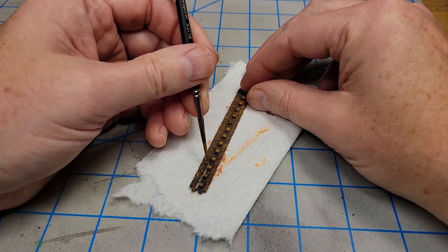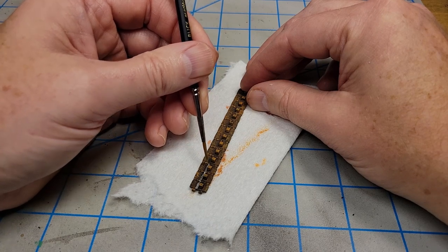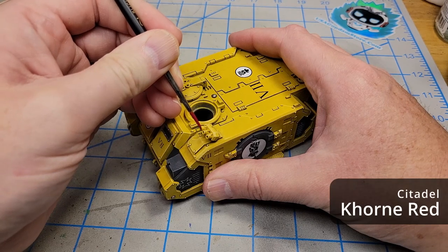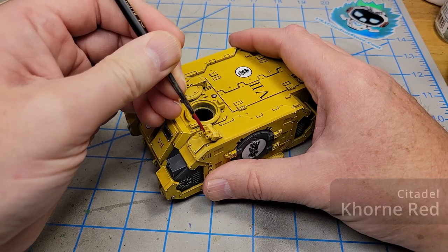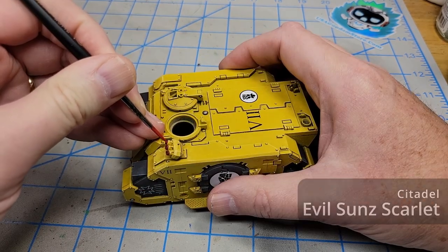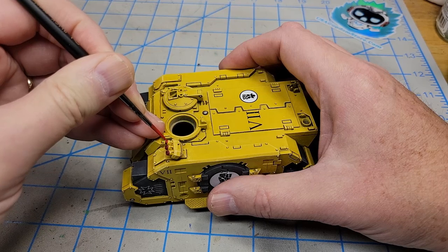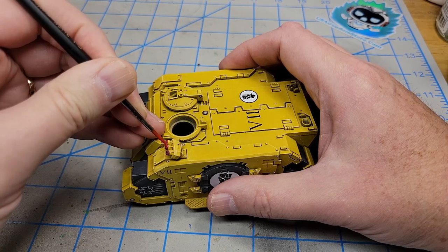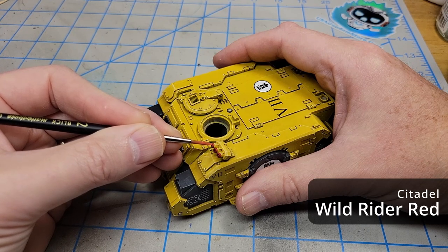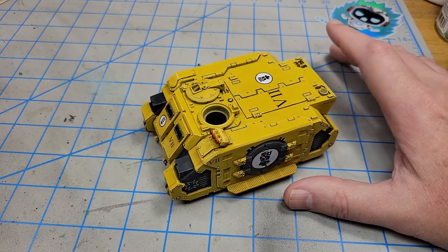I know this will look a little weird at first, but once we get all the weathering on top it's going to give a very realistic appearance. I don't know why, but I think it needs a pop of red, so I'm going to paint just the ends of these smoke dischargers red. And this is 40K — you can't have just one color of anything, you have to have a highlight. And if you have a highlight you've got to have an edge highlight.